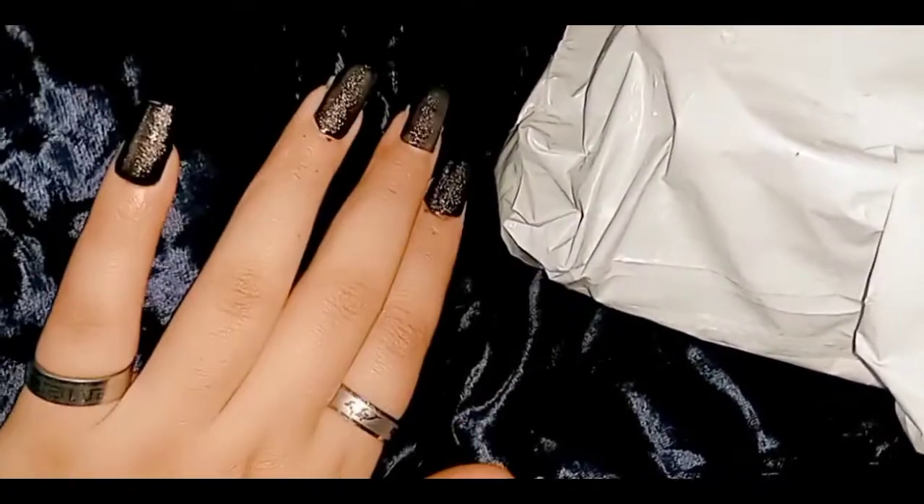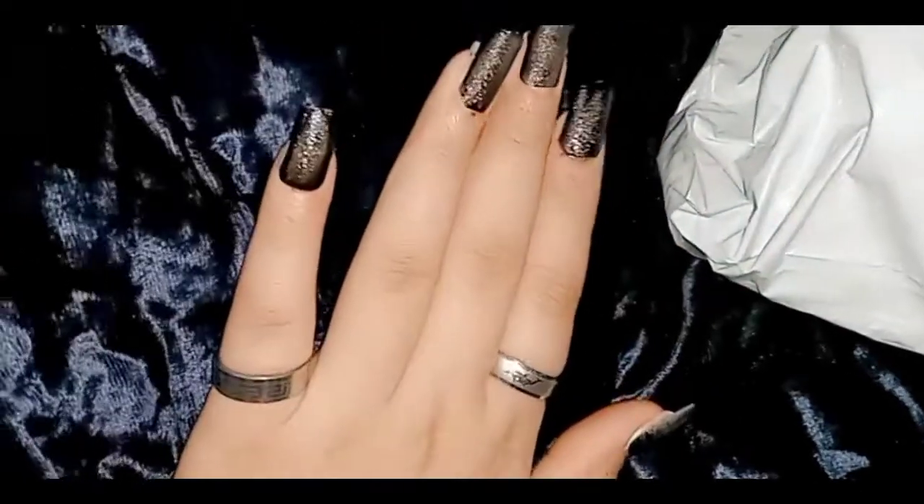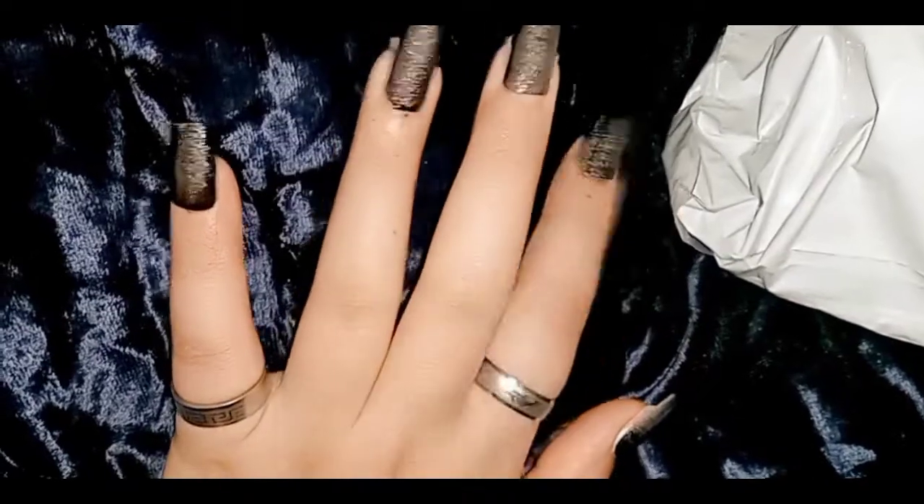Welcome back to my YouTube channel. So, I had put the fake nails on my hands today and I put the black color polish. When I put it, I remember that it's time for now.